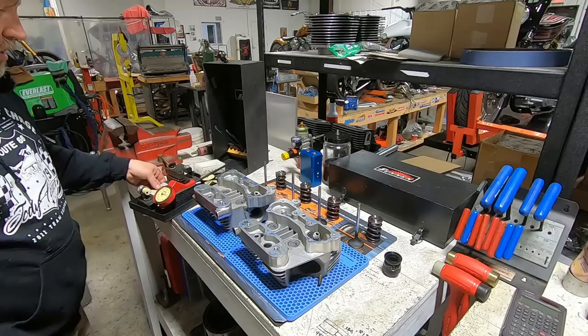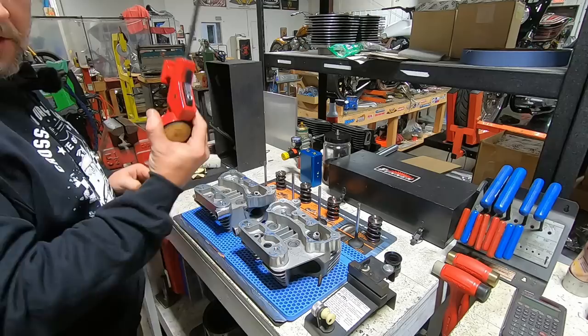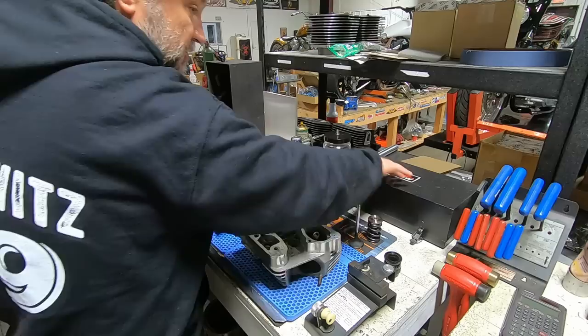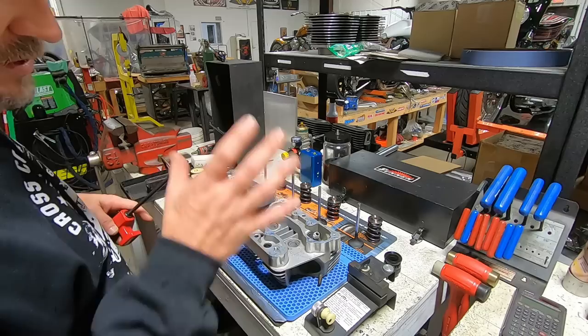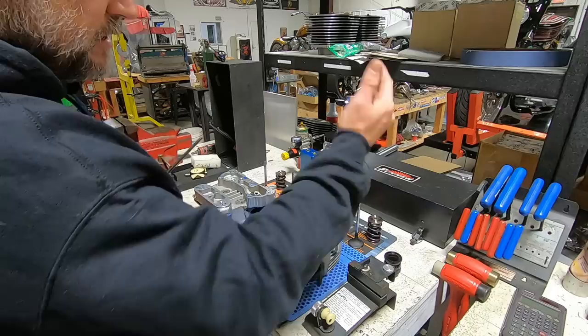Just like a cylinder dial bore gauge, this tool is specifically for measuring valve guides. It's what you call a comparator gauge, very much like the dial bore gauge fixture. For measuring cylinders, you dial this into zero compared to the part you're using or your desired final size, and it kind of calibrates your gauge. Then it shows you the differential — essentially showing you the clearance.